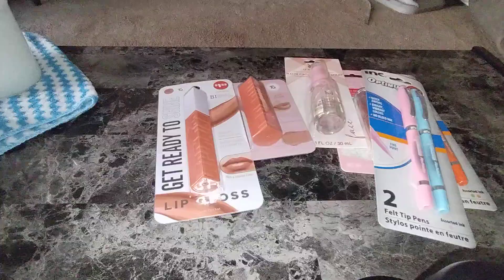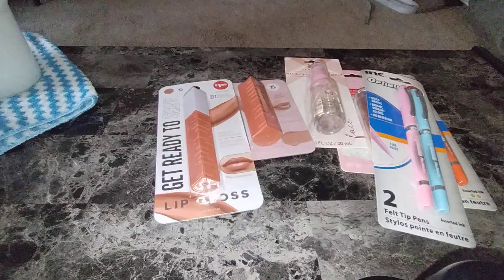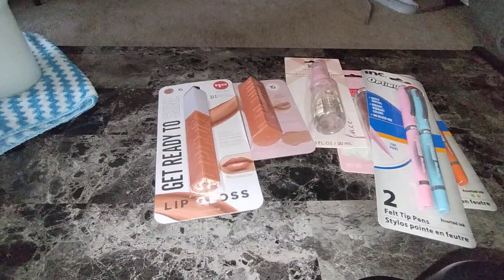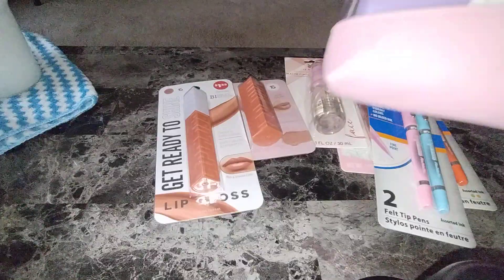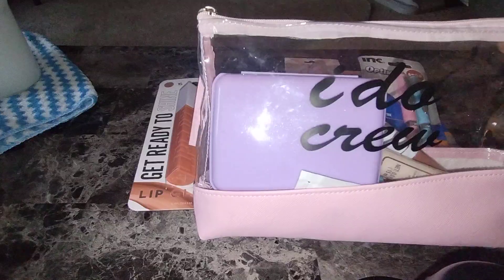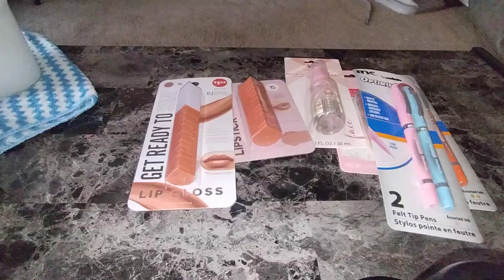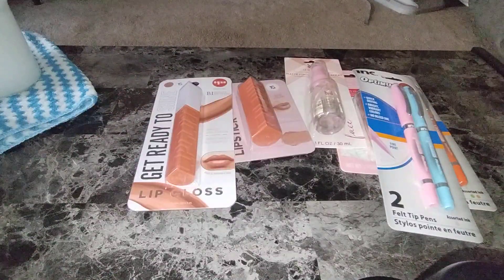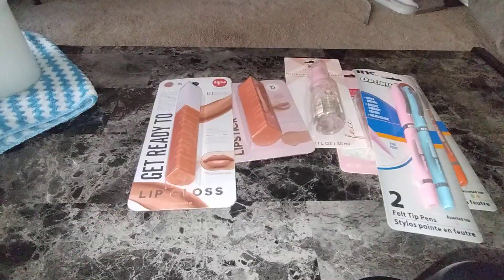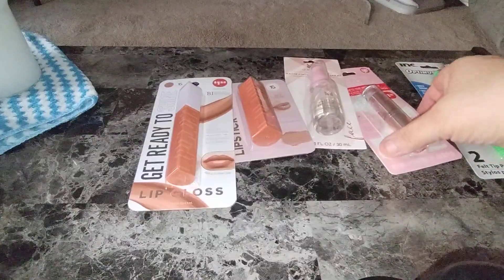I have a bunch of hauls to show you, mainly off the TikTok shop, and then this one's the Della Tree. So what we're going to do at the end is put everything into this Della Tree bag, which I love. It's the I Do Crew — it was a wedding bag for $1.25. You cannot beat that bag at all. I just have a few things ready in there and we're just going to add to it. We'll put the pens separate, and then we'll start with the makeup.